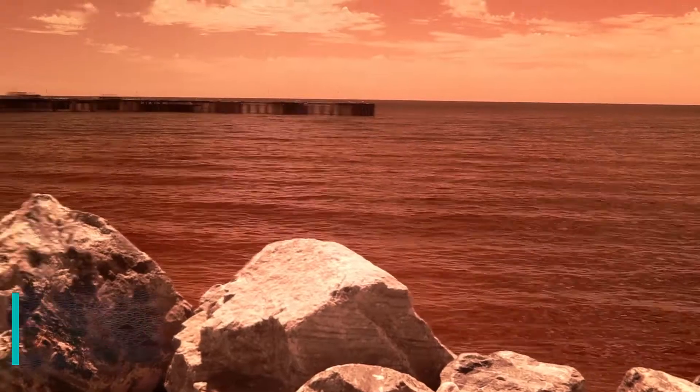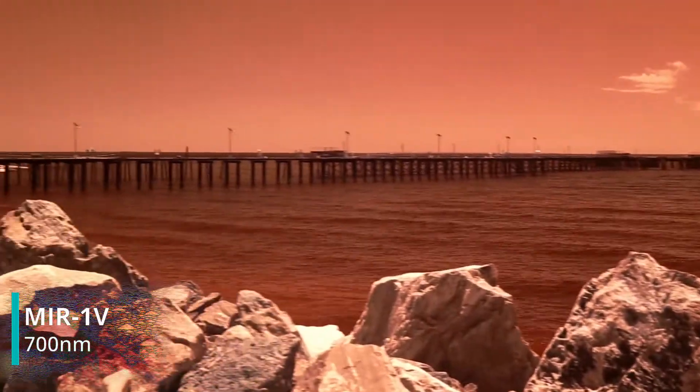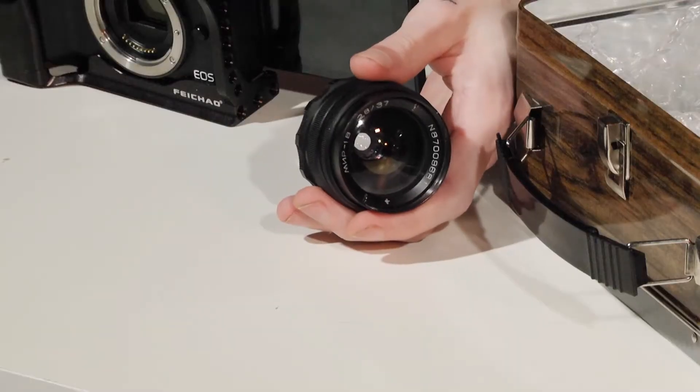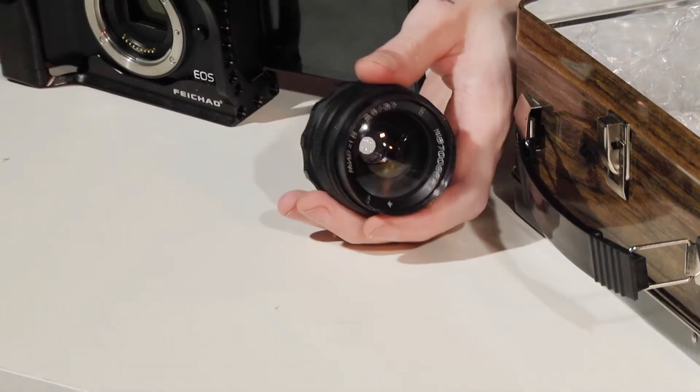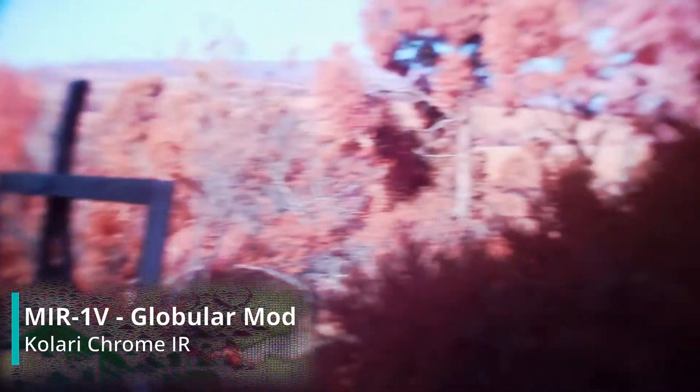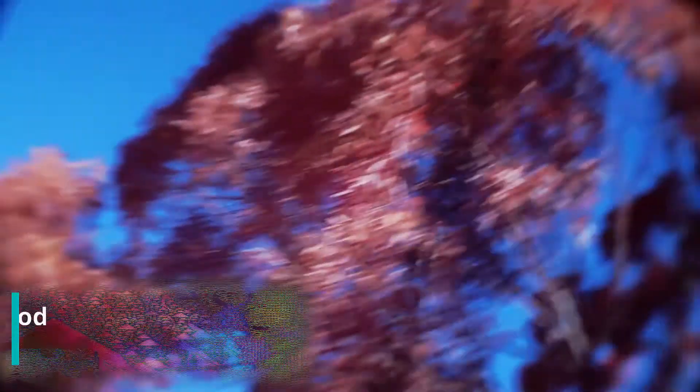Finally, we have the Murr 1, 37mm. This lens is very cool — it's actually possible to open up the front of it and flip the front element backwards, resulting in a rather intense globular effect, which can be super interesting, albeit difficult to focus sharply. It should be fun.